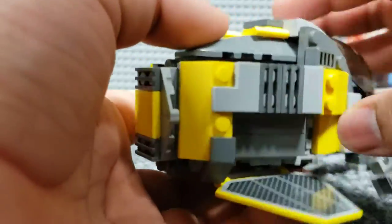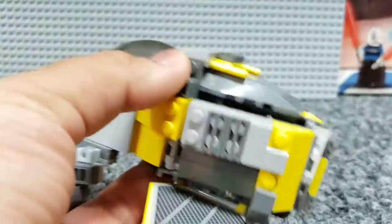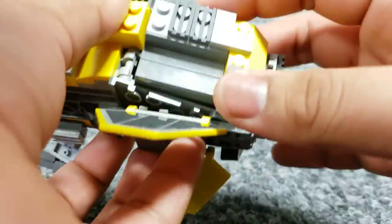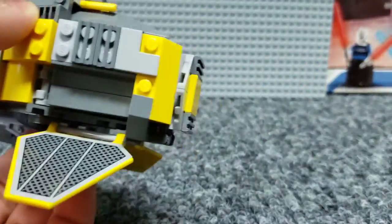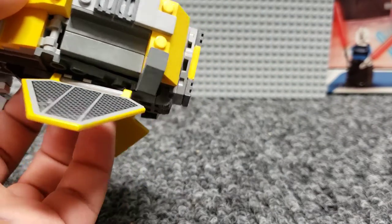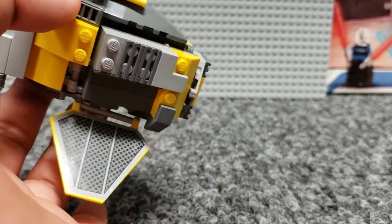Moving towards the back, you can see it kind of curves inward and gets thinner. I just used some basic hinges and studs-on-the-side techniques. You can see some bricks built up here, some 2x4 bricks, some more tiles, slopes, and grills just to give it a smoother look. It is a little heavy on studs — there are a lot of open studs, but I just couldn't find enough tiles in time.